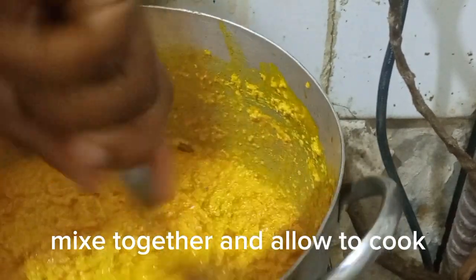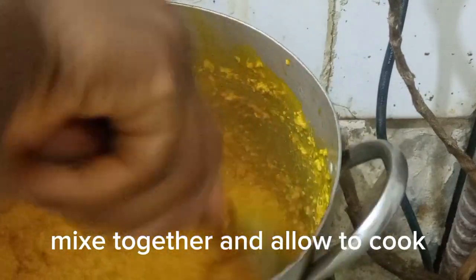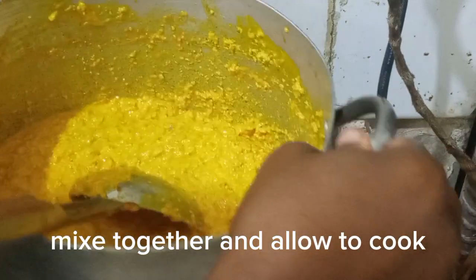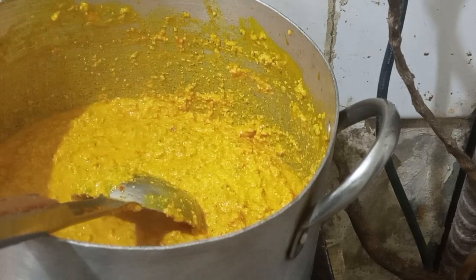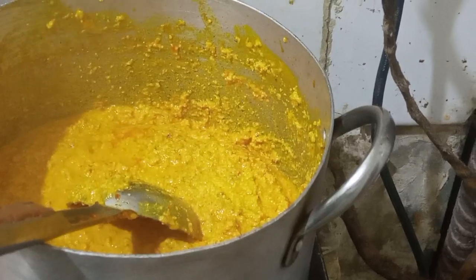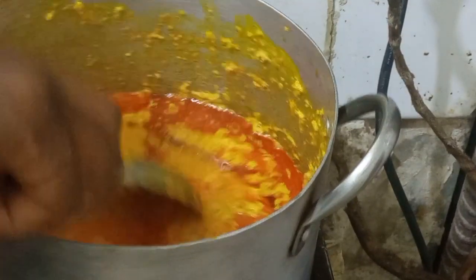I stir it together and allow it to boil again. Let me know where you're watching from — I'd love to know. Also let me know what you want me to prepare next on this channel, and I'll prepare it for you.